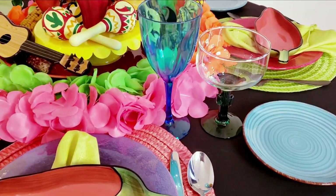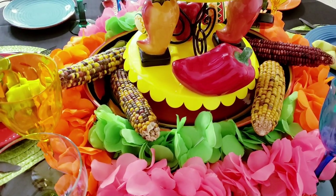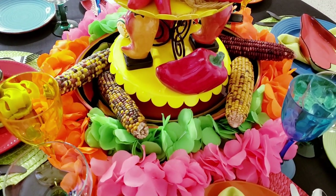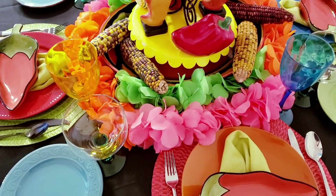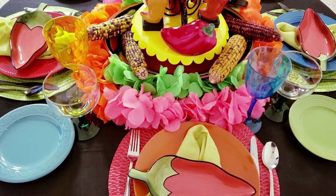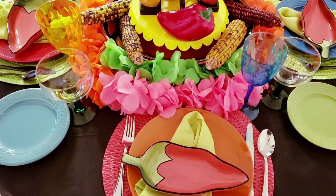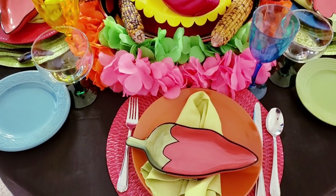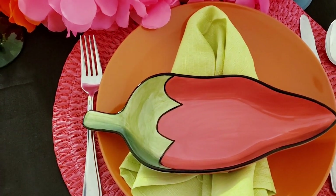This is the backside of my centerpiece. I have some colorful corns on here along with another pepper. Now let me show you the actual place settings so you can get a better feel for how I did each one. You can see this very back place setting has a red placemat, an orange Dollar Tree plate, and green napkins that I was able to thrift, with this absolutely adorable chili bowl sitting on top, and regular silverware.